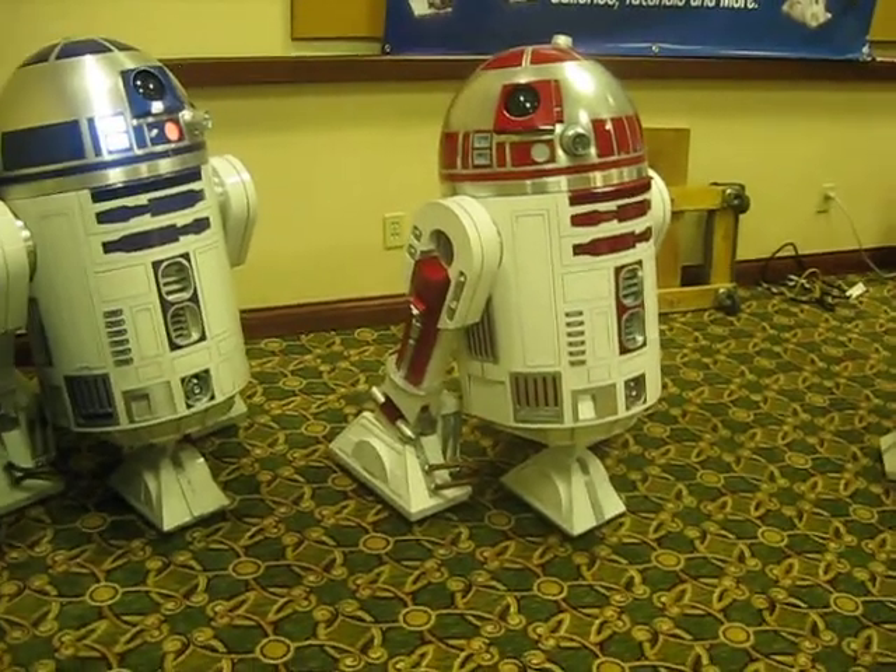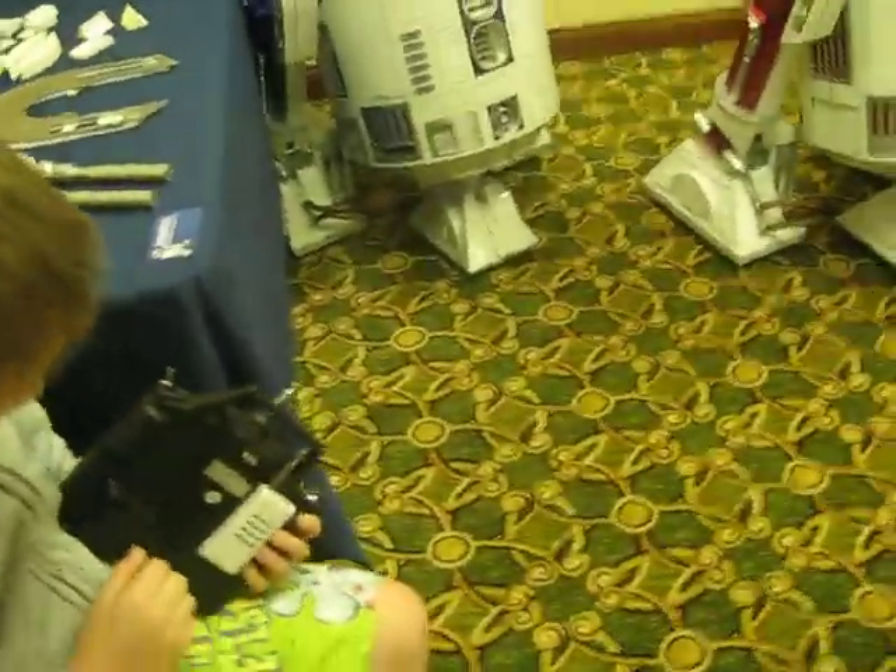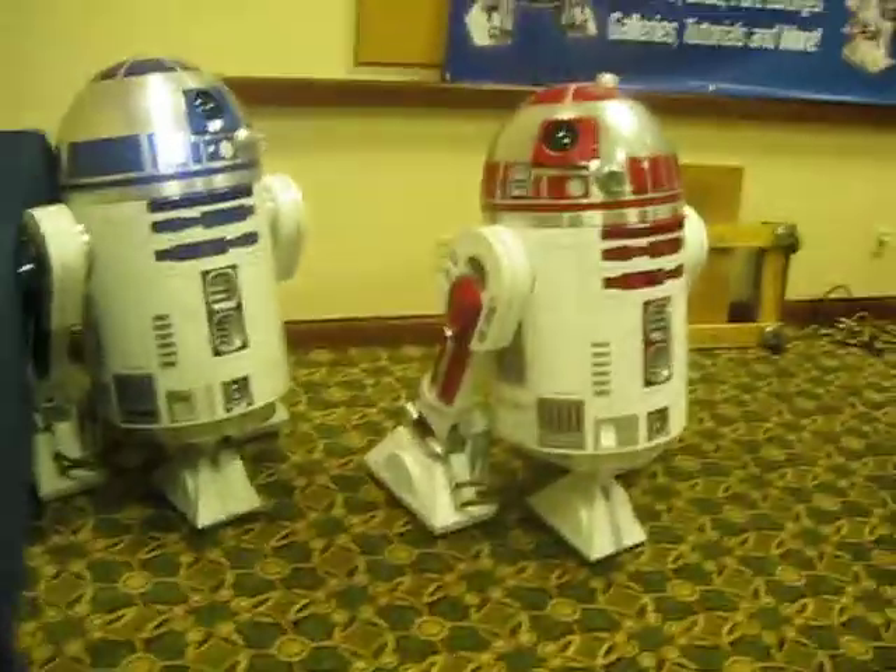Hey, Josh — lift the thing up. On the back. See on the back there? Those are the sound effects. Try some sound effects.